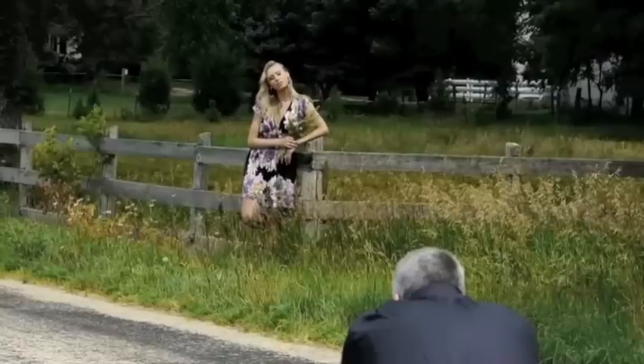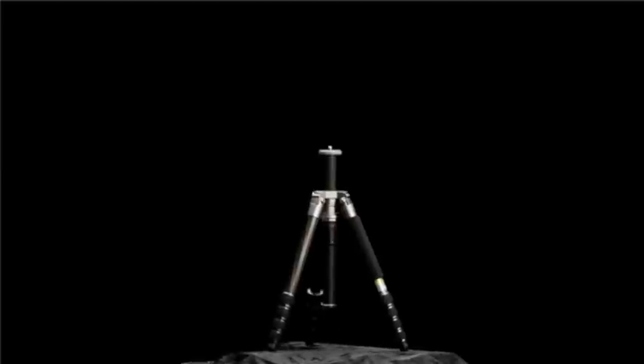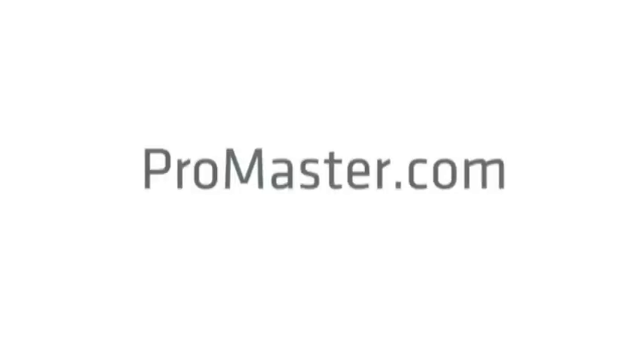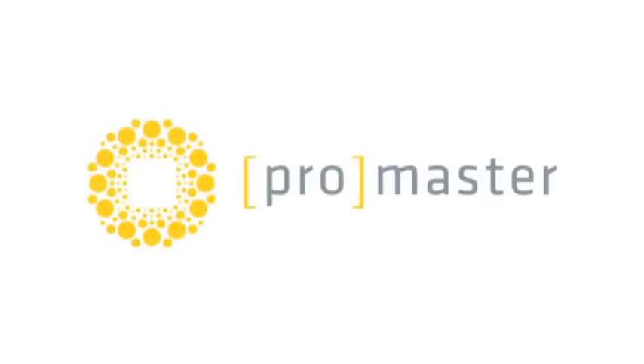For still photography, video, and everything in between, you're sure to find that just-right tripod or monopod to suit your needs, your budget, and your shooting style at Promaster.com and at your favorite ProMaster dealer.